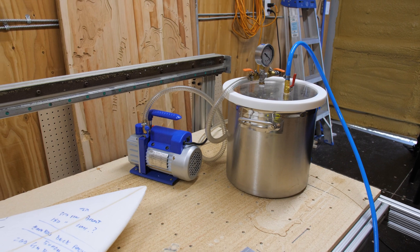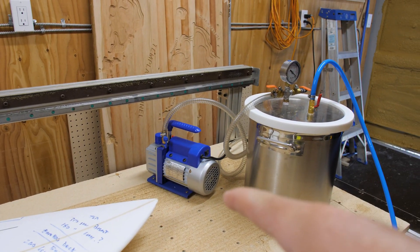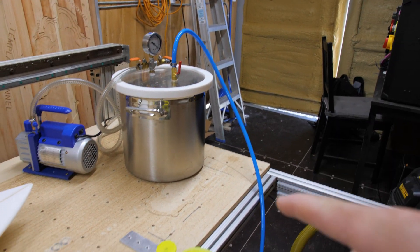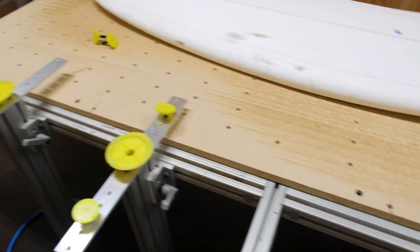Here's what I've got going: I've got the vacuum pump, which is connected to a pressure pot, which is connected to all of my surfboard support suction cups.